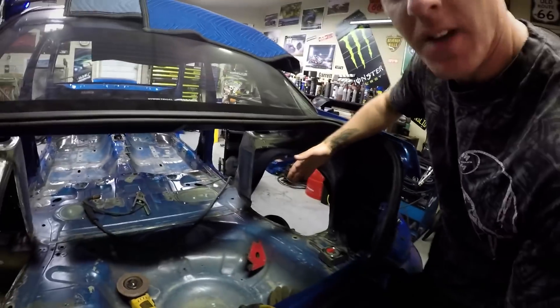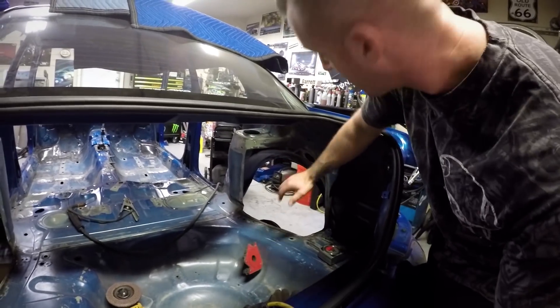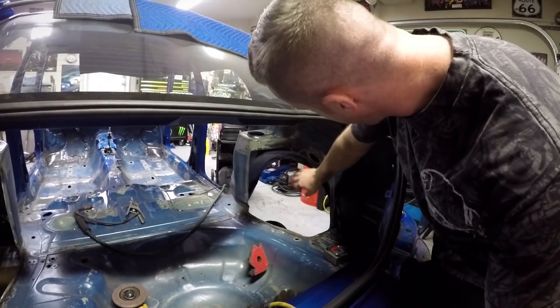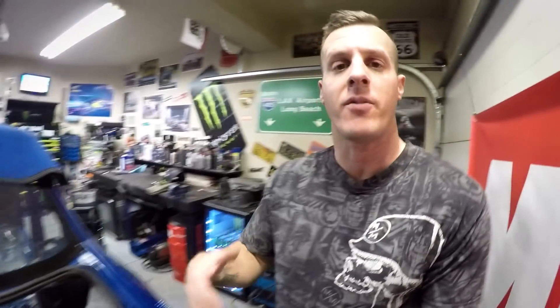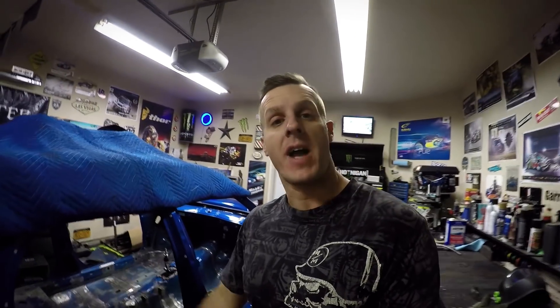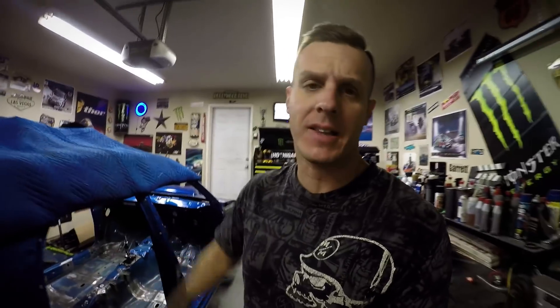I want to get going on the passenger side tub. I was telling you guys a little bit in the last video about how I was going to do something tricky with the sheet metal back here to cover the factory fuel filler neck. But my brain has wandered off in a completely different direction — I'm not even going to bother with the factory fuel filler anymore. Not only am I not going to put that back in the car, but I'm going to rip out the factory gas tank and put in a fuel cell.